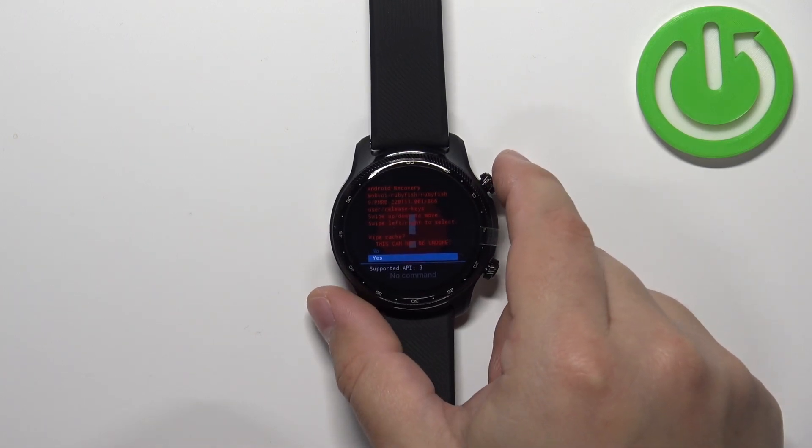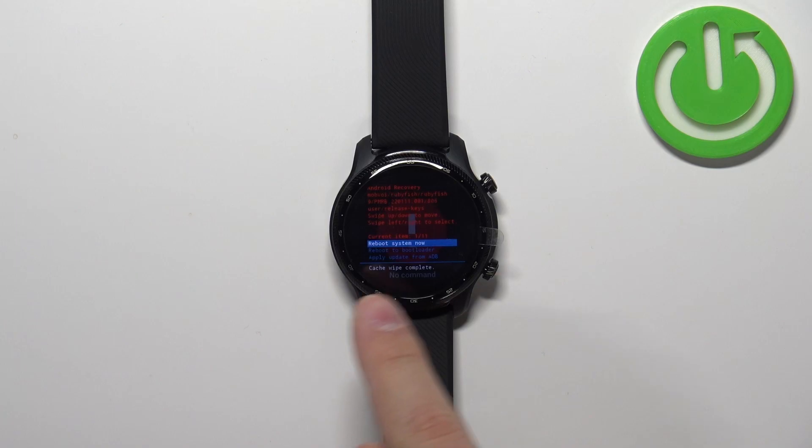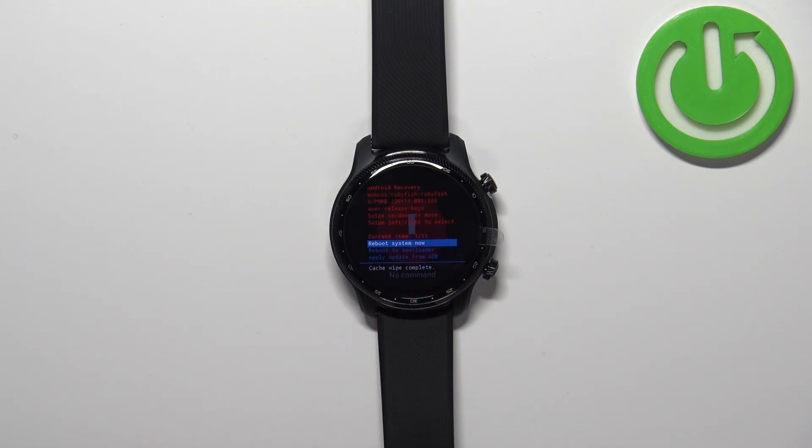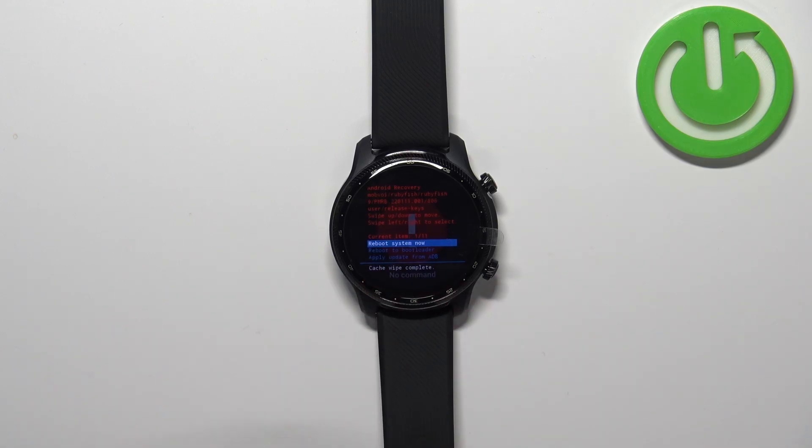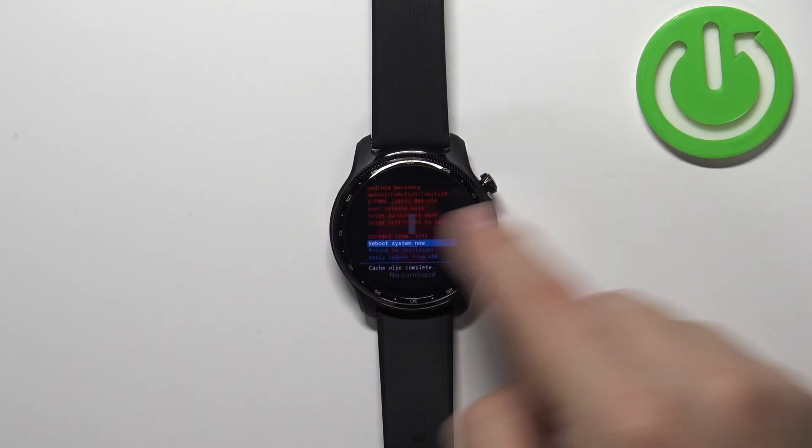Press the upper button to continue. Wait until the wiping process is complete. Once it's done, make sure that "Reboot System Now" is selected, and press the upper button or swipe left or right to reboot.